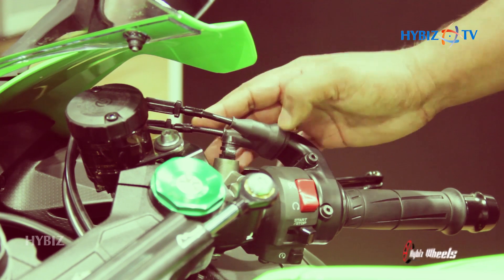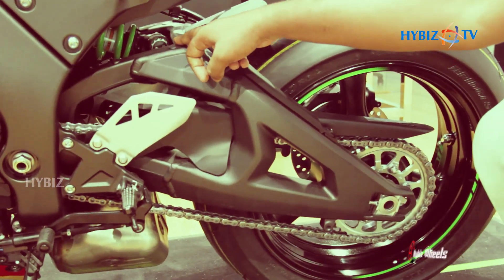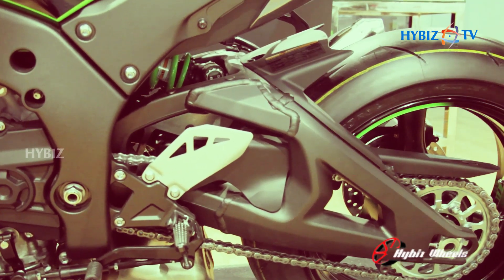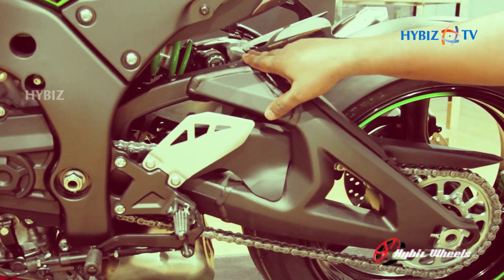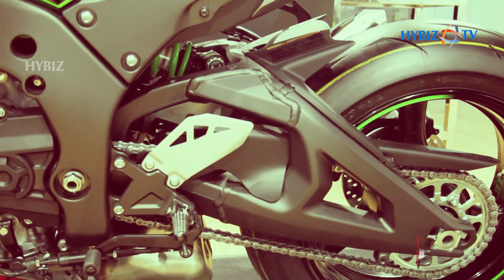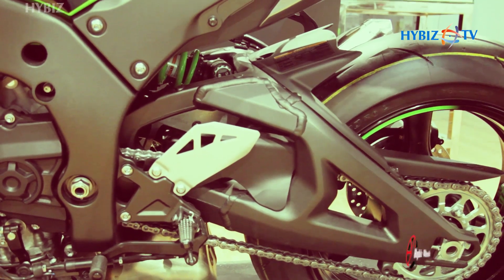It comes with a ride-by-wire throttle for quick throttle response. For suspension, you can adjust the tension according to the road conditions — if you want to use it on track, set it to hard; for regular commuting, you can adjust the tension to softer.